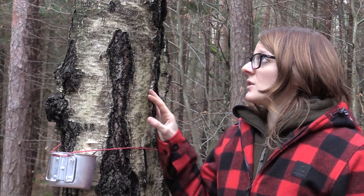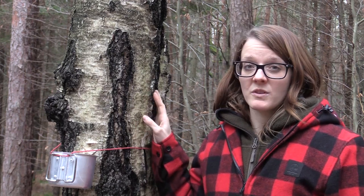The bark burns extremely well because it contains oils which are very flammable, and it burns even when it's wet like today. You can also make a tea from the leaves — the tea is diuretic and you can drink it if you have any problems with your bladder or with your kidneys.